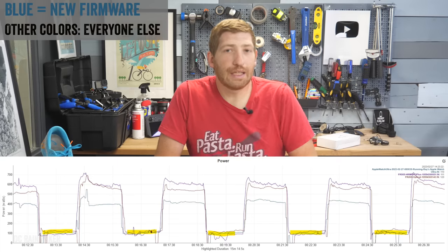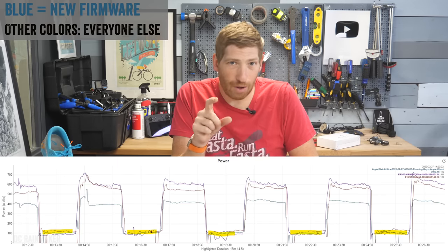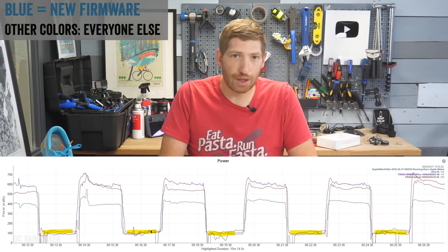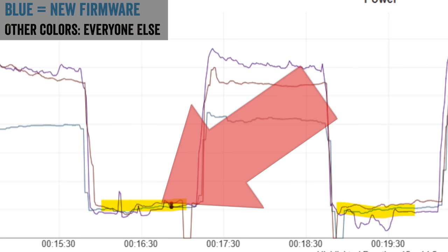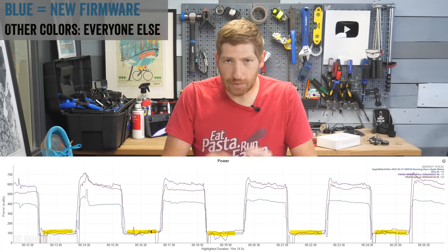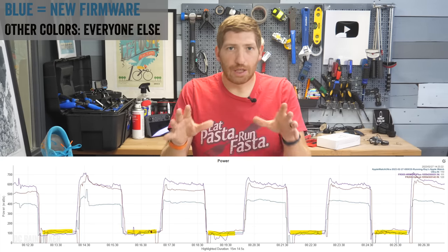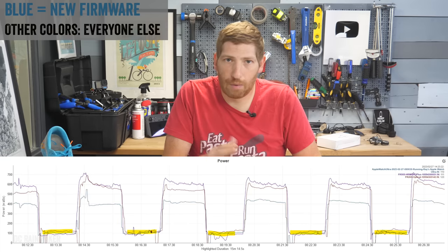After upgrading the watch, you can see the next interval session. Now the Apple Watch joins the other watches, showing a baseline power level as I'm walking between each interval. It's sometimes a little bit wobbly, which makes sense because after recovering from an interval you're a little wobbly — but the point is it's showing effort. You can clearly see it's now showing running power while you're walking.